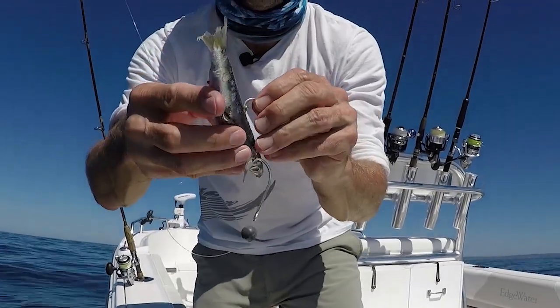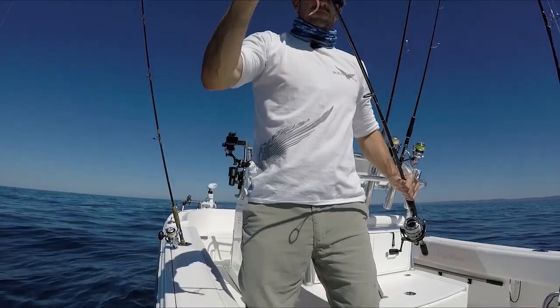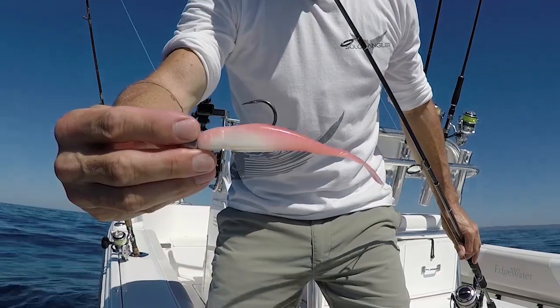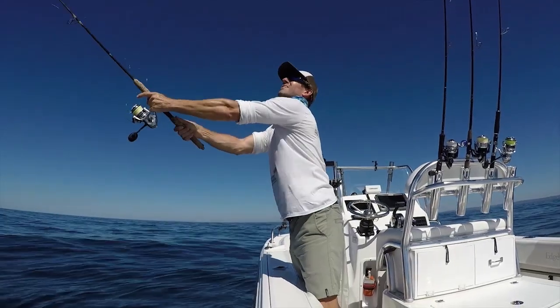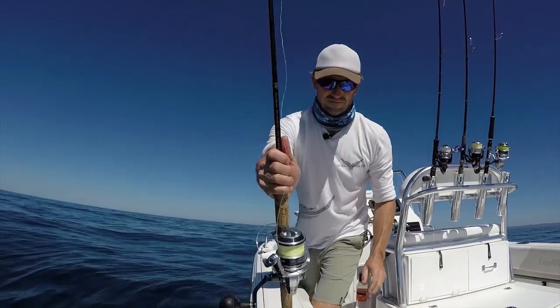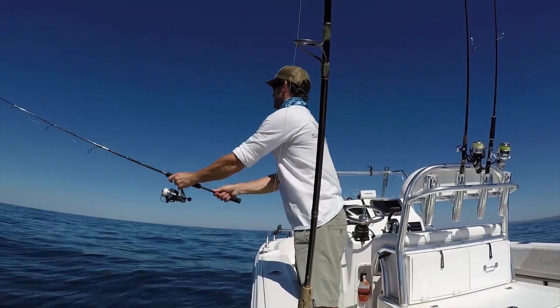On the lighter gear I'm chasing snapper, and I know they like a pilchard or soft plastic slowly sinking through the water column, so these are the first two rigs I prep. The pink plastic is always my go-to colour to start with. I'm fishing in 55 to 60 metres of water and I want my baits in the bottom 10 metres, so I rig them to suit this depth.